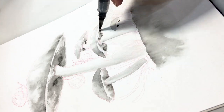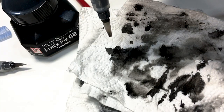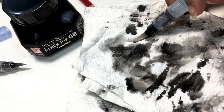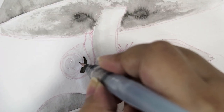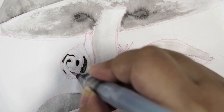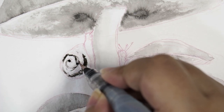Getting back to the dip pens — I've had such a weird relationship with them. I'm using them after three years. The last time I used them was back when I was in my second year in college, during my calligraphy exam.